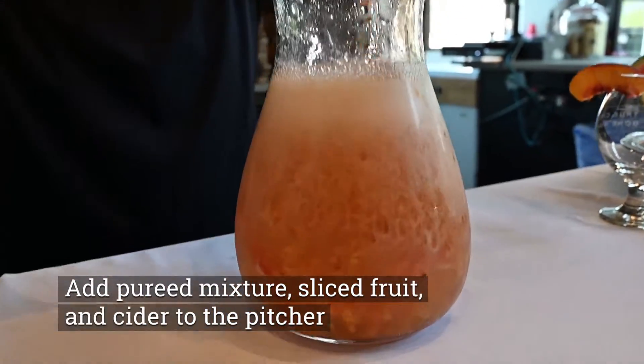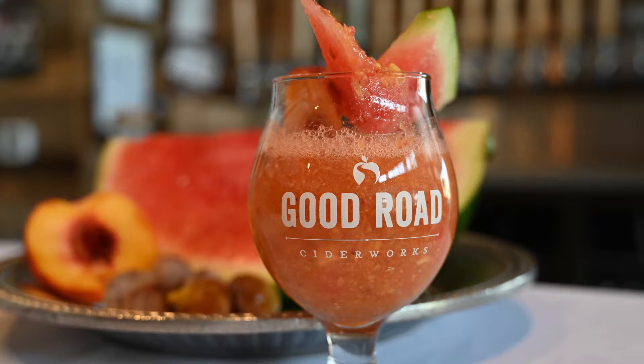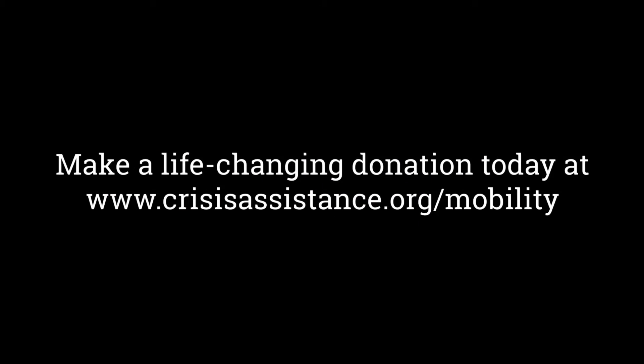I would also suggest that you add some cut-up slices of peaches and watermelon just to make it a nice presentation. Thank you folks for joining us today. We hope that you'll be able to make this Summer Cider Sangria at home instead of having to pay for a babysitter or a rideshare to the non-event gala. Please have your donations in by August 31st, and we appreciate you watching us today.